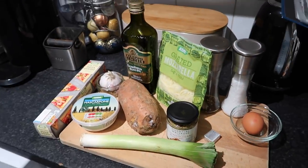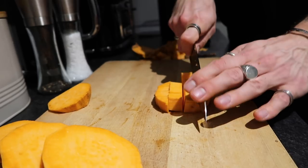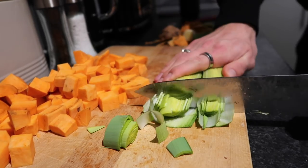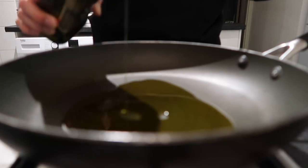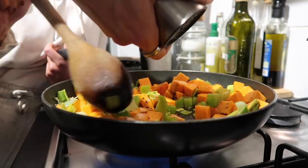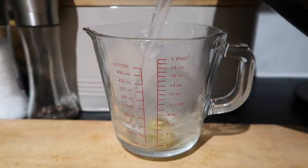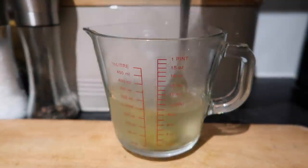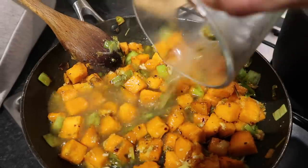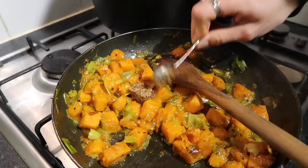To start, peel your sweet potato — though you can keep the skin on if you prefer — and slice it into fairly small chunks. Top and tail your leek, give it a rinse, and slice that up too. In a frying pan, add a good glug of olive oil and add your sweet potato and leek. Soften everything down, season with salt and pepper, and don't have the heat too high. Meanwhile, make some vegetable stock. Once your potato starts to soften, crush your garlic in at this stage to avoid burning, add your vegetable stock, and stir it all together. I also added some chili flakes for a bit of kick.